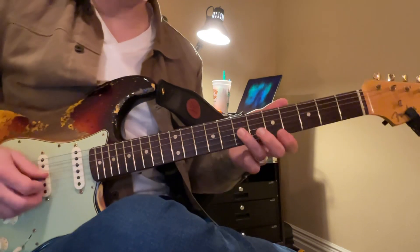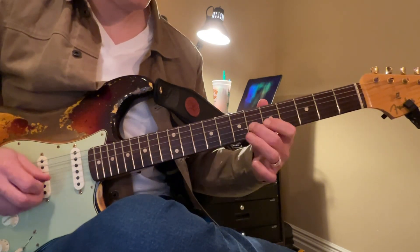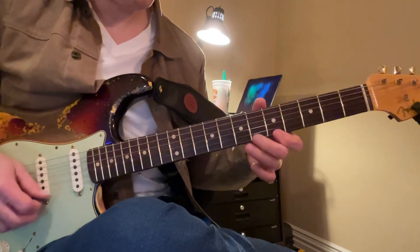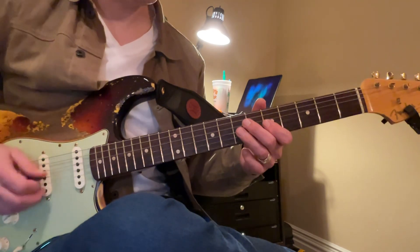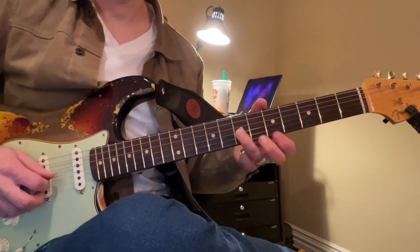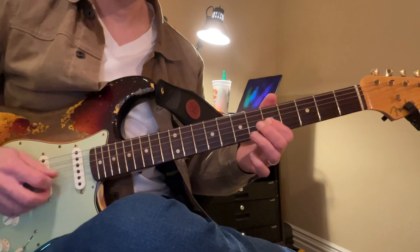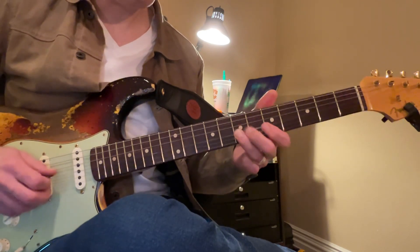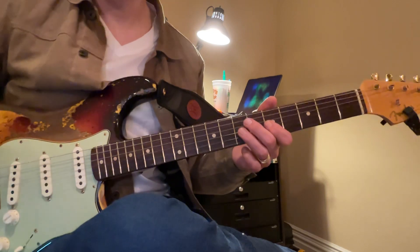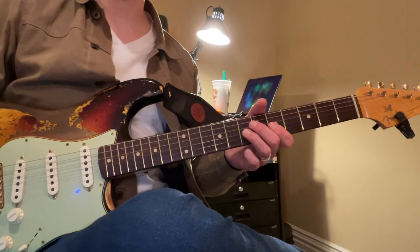Okay, that's the first move. Okay, do that again. Okay, now you can barely hear this other part.